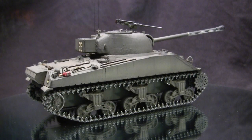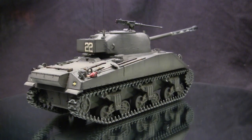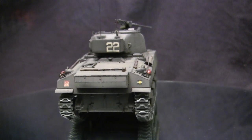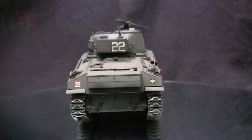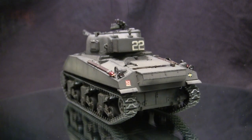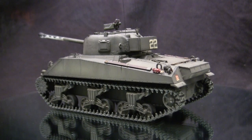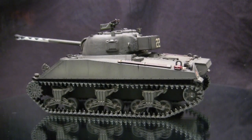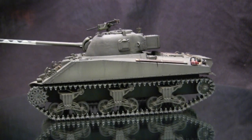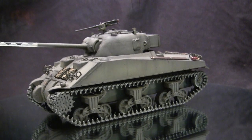Before we go further, let's take a quick walk around the model. This vehicle is the British 5C Firefly — a British upgrade to the M4 Sherman family where the vehicle was upgunned, replacing the standard American 75mm gun with the British 17-pounder. The Sherman had many benefits during the war, but from 1943 onward its firepower was limited; the 75mm gun was not really going to penetrate the more advanced German tanks — typically the Panther and the Tiger.